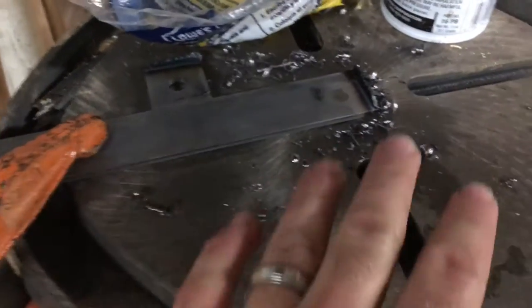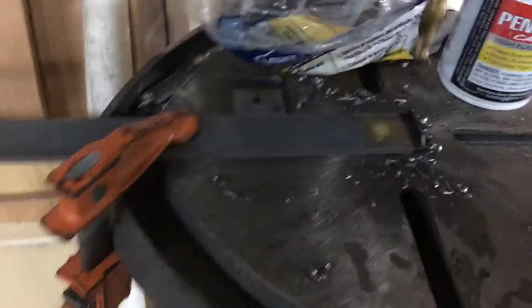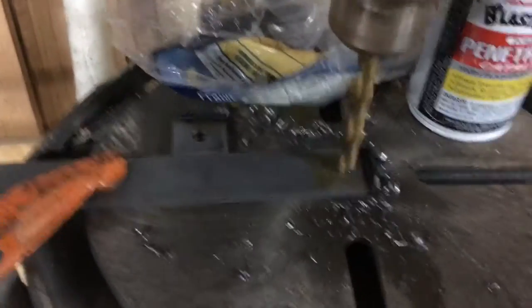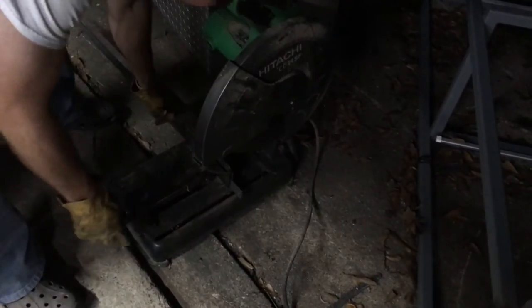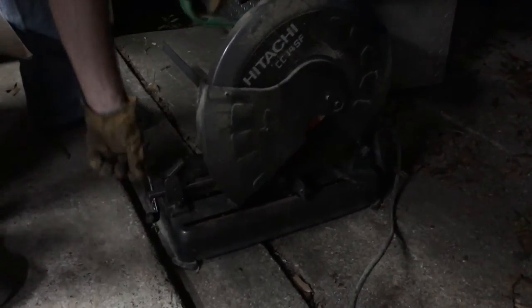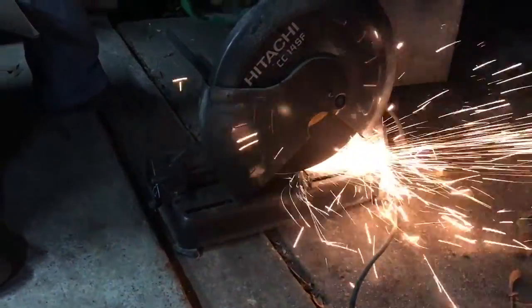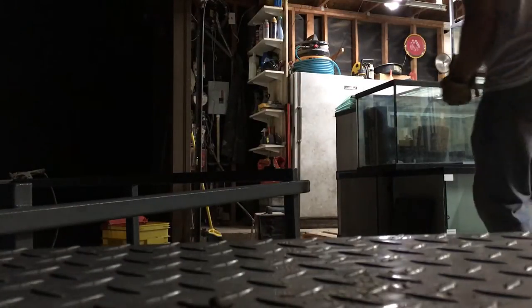I've got my bar set up here with the first one, so let's go ahead and get this one drilled. We got it set up here.